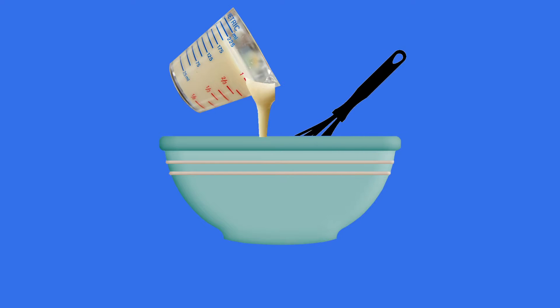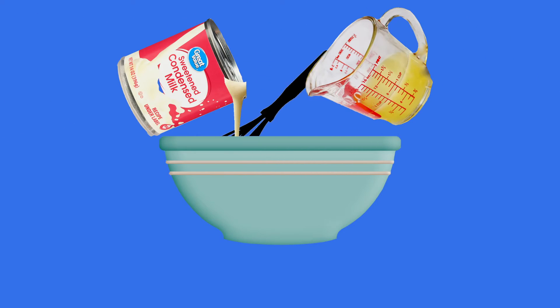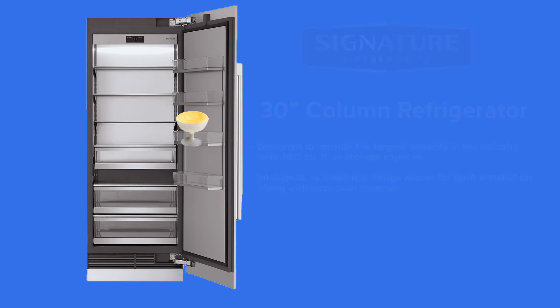Whisk one and a half cups of evaporated milk. Mix in 14 ounces of condensed milk and one half cup of lemon juice. Spoon into small glasses and place in the fridge overnight.